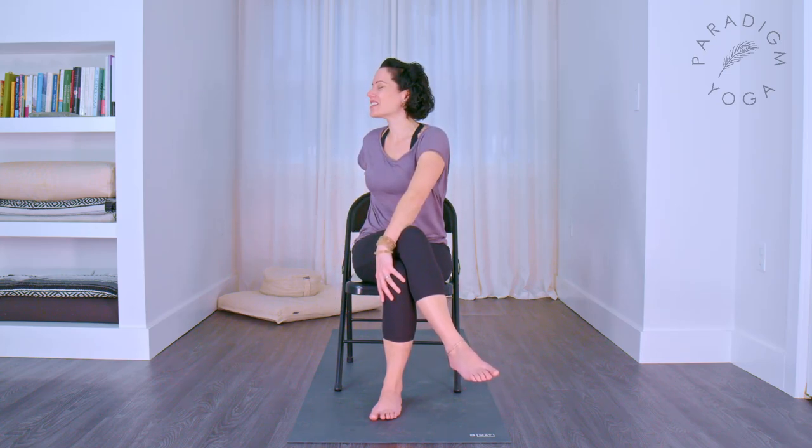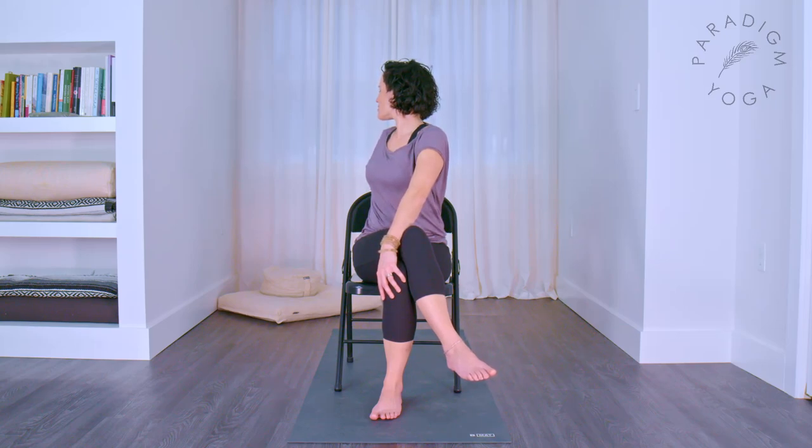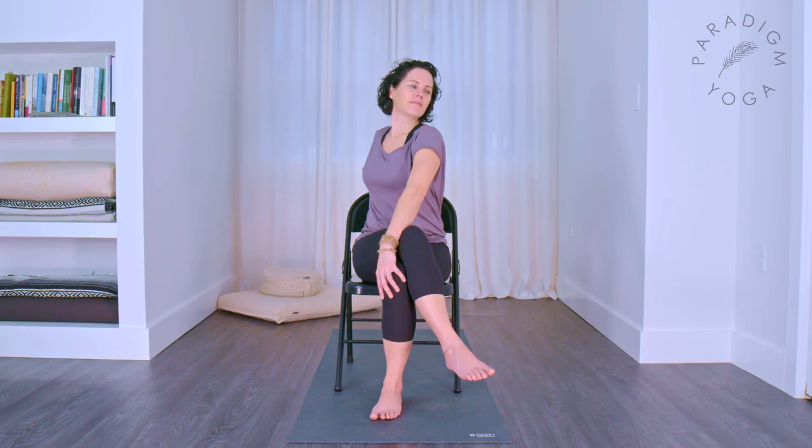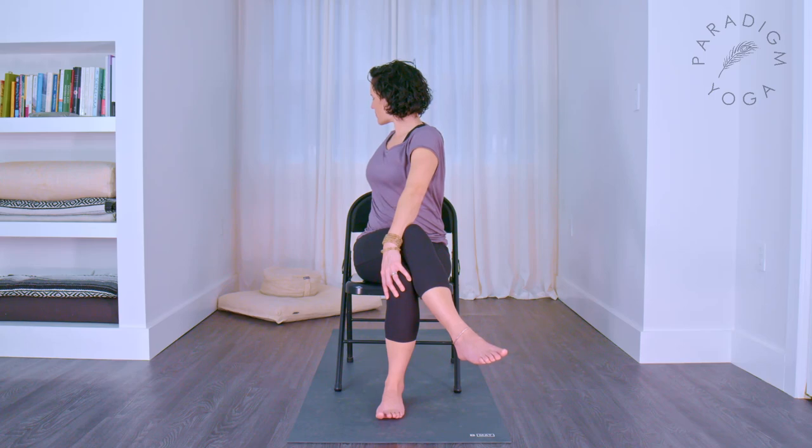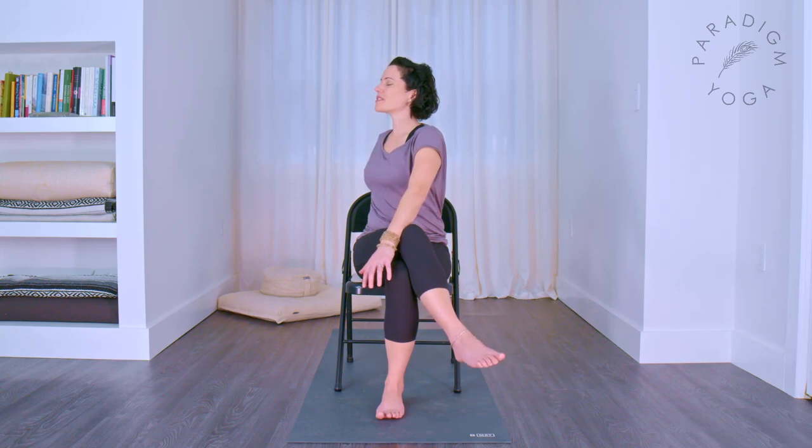Bring your right hand across to your left knee, your left hand behind you, and start to turn to the left. Look all the way back past your shoulder, then forwards over your right shoulder. Transition through neutral again and look back. As you turn to neutral, you can turn your chest forwards, releasing all the way out.